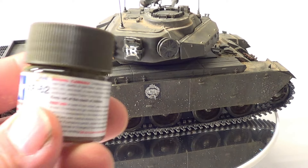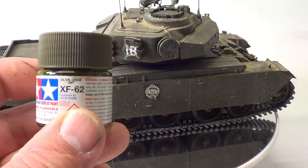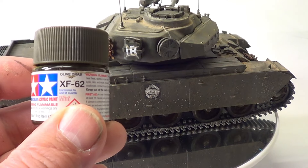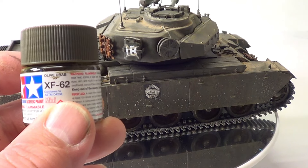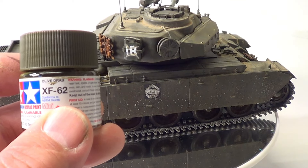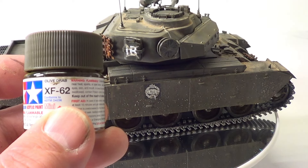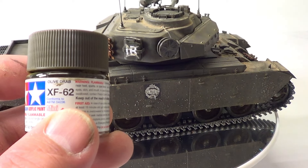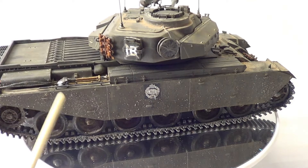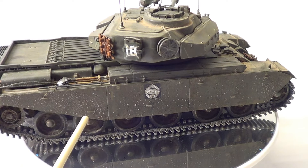Now the actual colour is the Tamiya XF62. What I've done, I mixed it with their X20A thinner. I don't know what the percentage was, but it was really, really thin. And I just lightly dusted paint over so you can see all the pre-shading underneath. So that's the main colour.